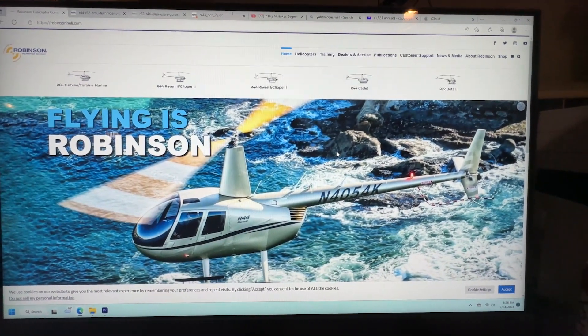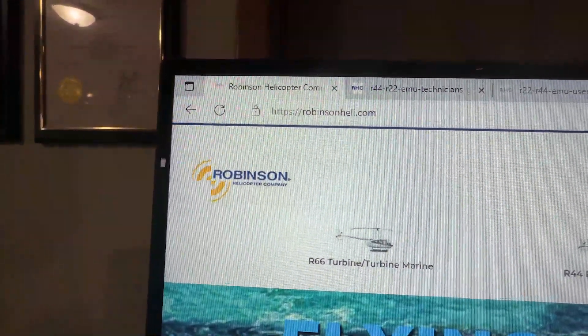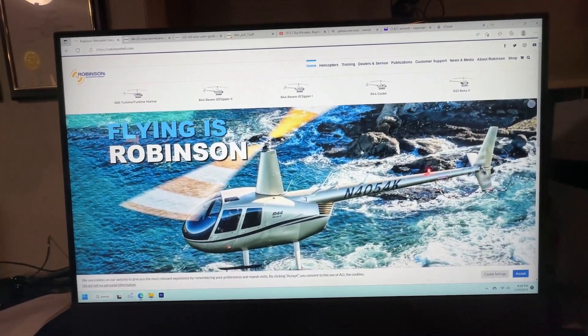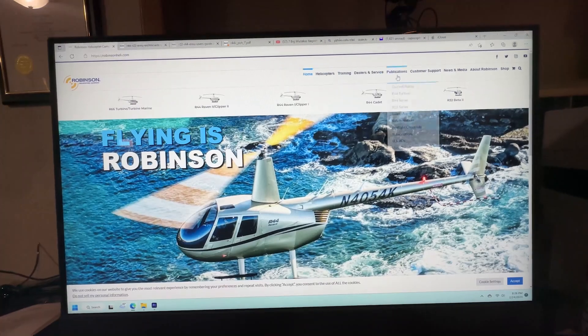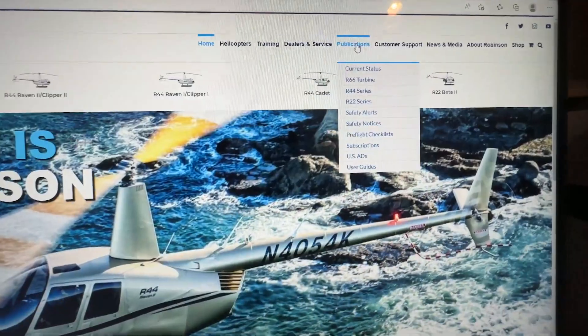There's also a user's guide on Robinson's website — it's a little bit difficult to find. If you type in RobinsonHeli.com it'll take you to Robinson's website. Move up to 'Publications' and hover over it to get a pick list.